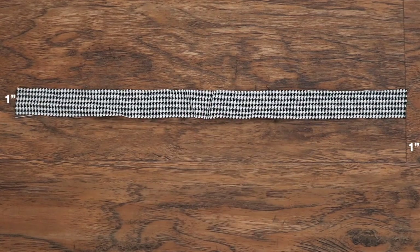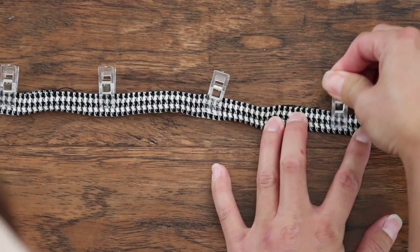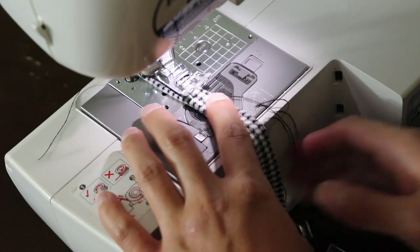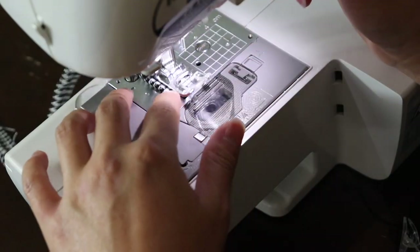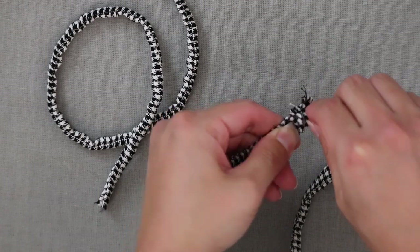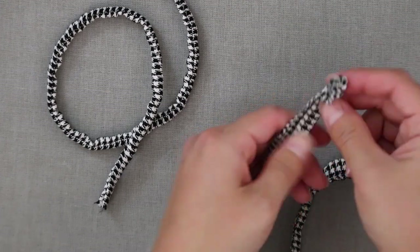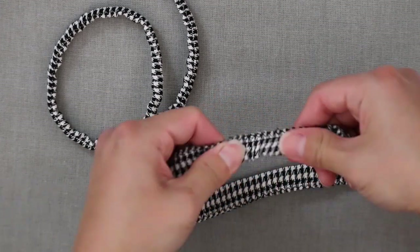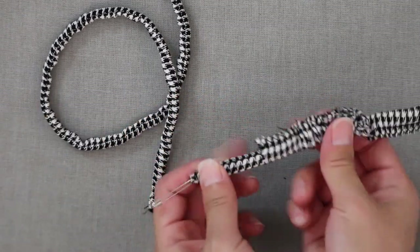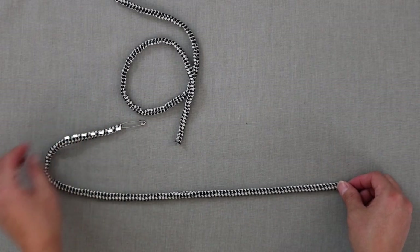Create the shoulder straps using one-inch strips — fold in half and sew. Turn it right side out. The shorter strap is more like a tube, so to keep it flat, I'm going to top stitch right next to the edge.